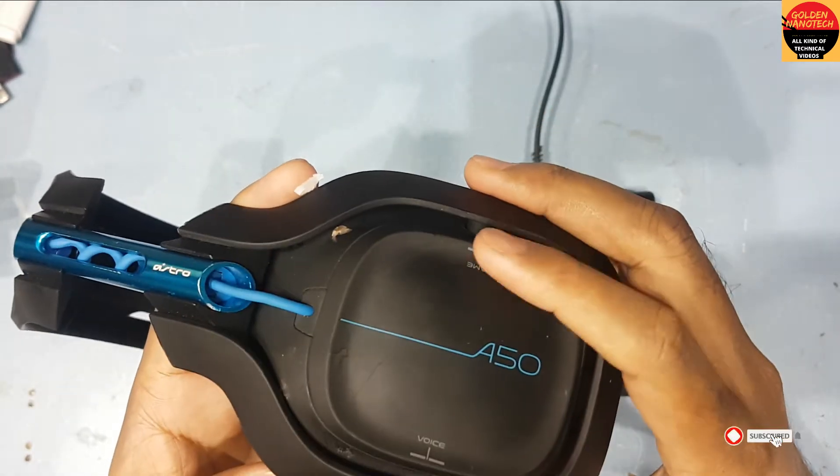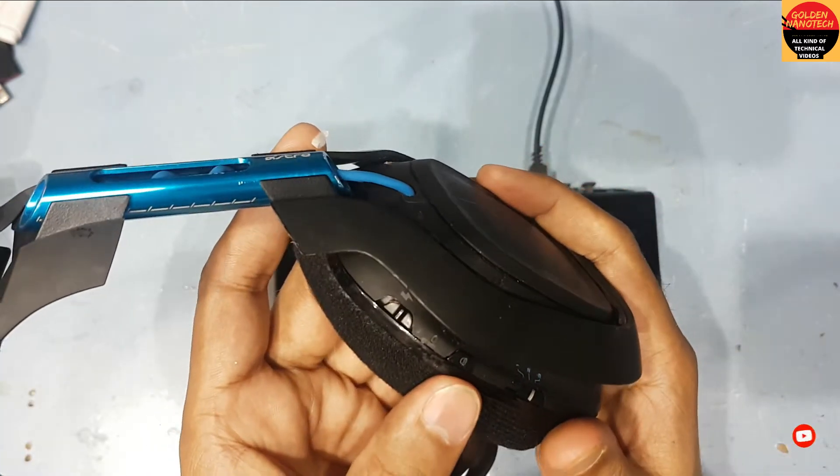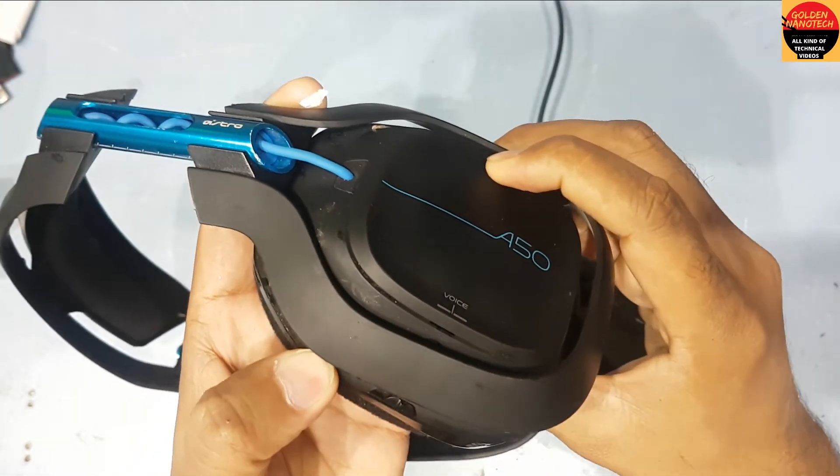Guys, you can see this device has a game button here. Press the game button and press this headphone icon — press both of these for 10 seconds.